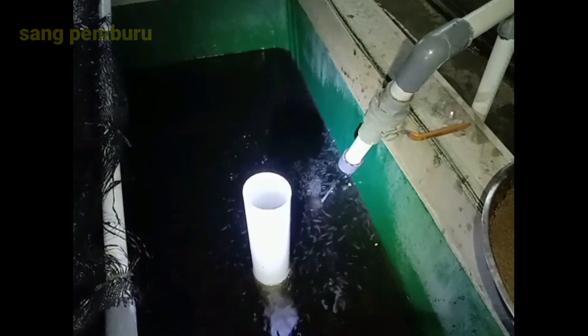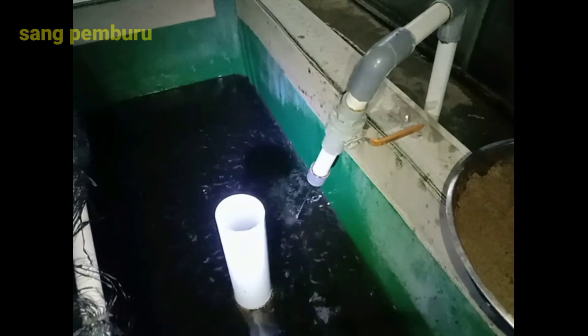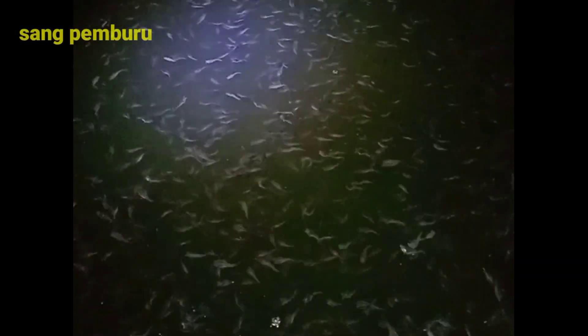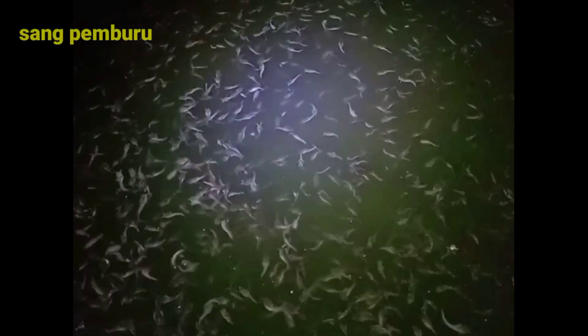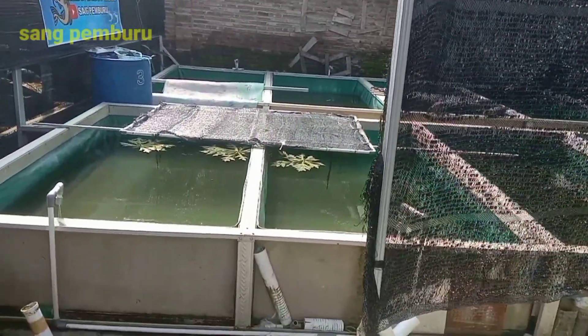Sebagai contoh, kolam punya saya ukurannya 1,5 x 2,5 meter dengan ketinggian air 25 cm. Saya tidak pernah menggunakan ketinggian air yang terlalu tinggi — kolam saya tingginya hanya 50 cm, dan ketinggian air paling tinggi yang saya gunakan sekitar 30 cm, itu pun sudah sangat tinggi dan sudah lebih dari cukup untuk pembibitan ikan lele. Kapasitas budidaya ikan lele bisa diukur dari ukuran dan luas kolam tersebut.